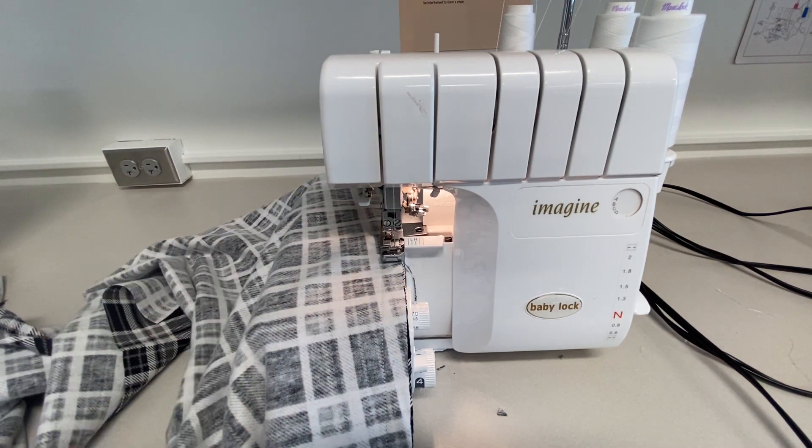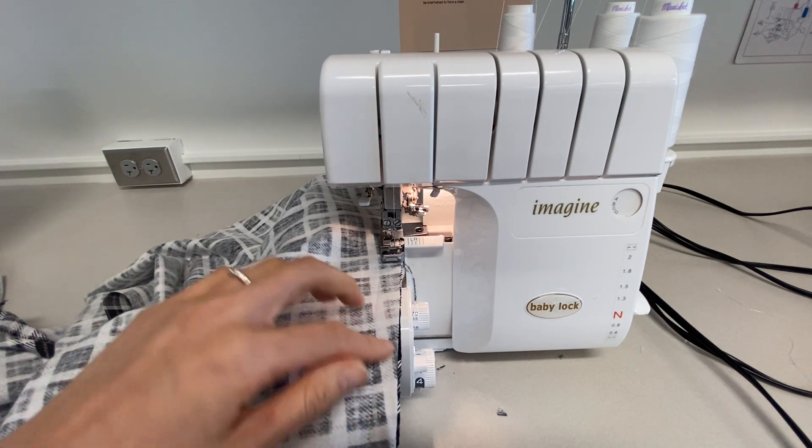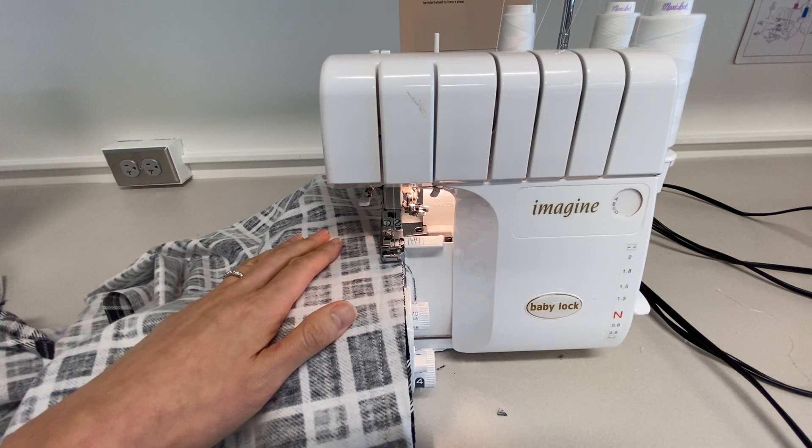The only thing that should come off is if your fabrics are just off by a little hair, like mine are. You can just trim off the longer edge, but really not much should come off at all.